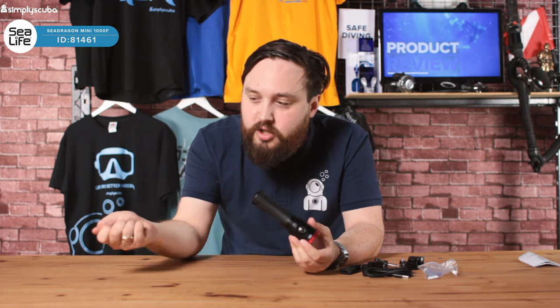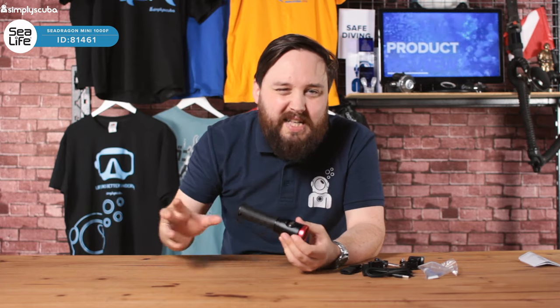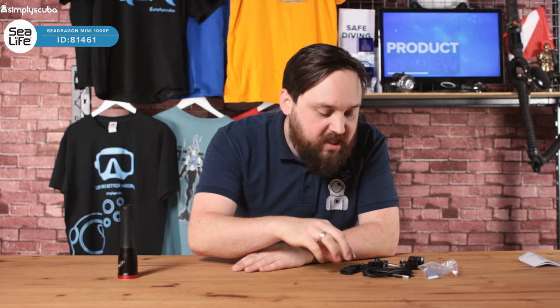As an actual practical torch for looking around, it's just going to diffuse a lot of the light, so not quite so practical as a look-around-corners torch. Let's take a look at what you get with it first and then I'll focus on the torch itself.